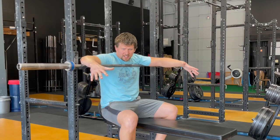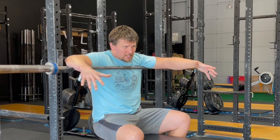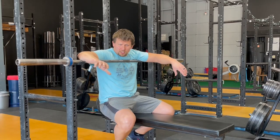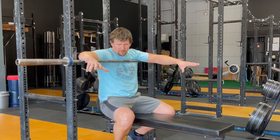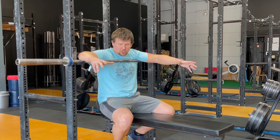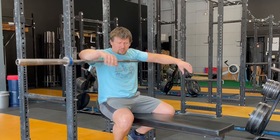Close grip bench press — long name, not a complicated lift. Let's talk a little bit about the close grip bench press. It's an assistance bench lift, or it's a variation of the bench press, let's just say that.